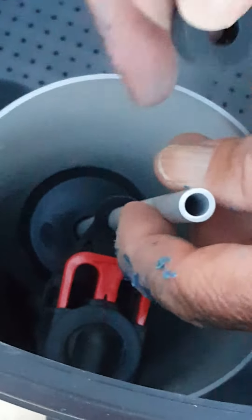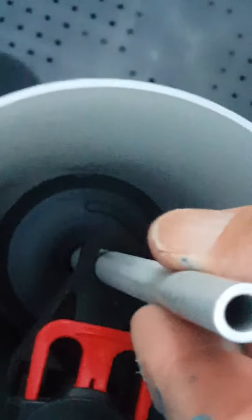Lower the float assembly down and stick it up through the hole, just like that. The float can move up and down. Put the rubber grommet back over the top of the tube to hold it in place. You can adjust your flow by lowering or raising this rubber grommet.